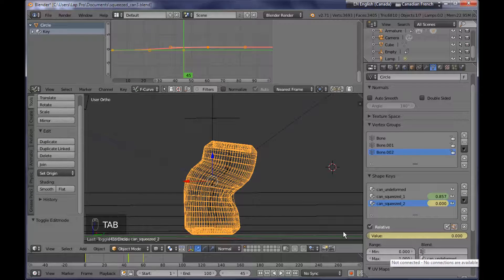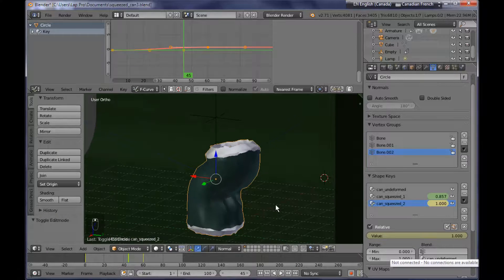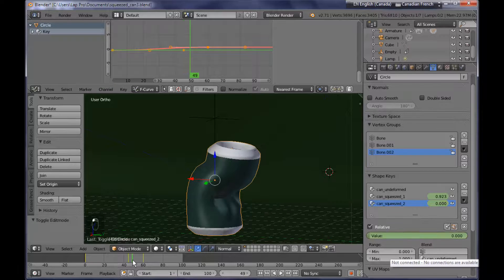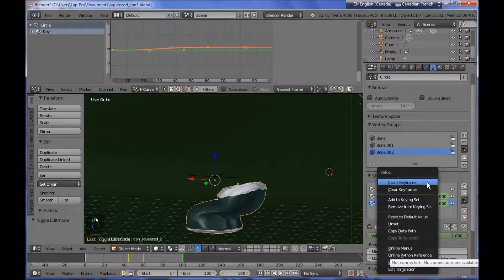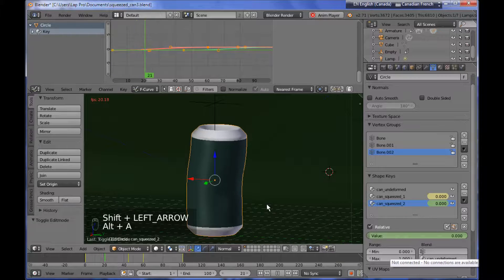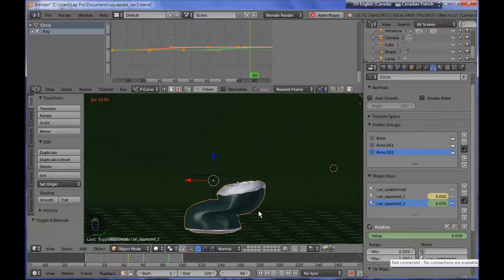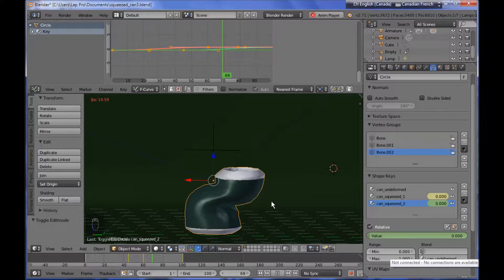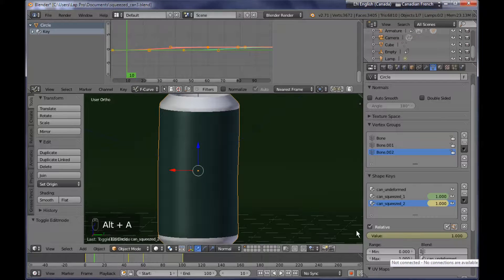To see the final result, bring the value all the way up to one — now we have this kind of deformation. I want this shape key to start at the middle of my animation, and as we go towards the end I want it to finally reach its peak value. So for the last frame of my animation I'm setting the value to one and adding a keyframe. Now if I play back the animation, I have deformation not only due to the armature but also from the shape keys. However, this is not so realistic because the shape keys still have a linear deformation, so I need to add stepped modifiers to them as well.